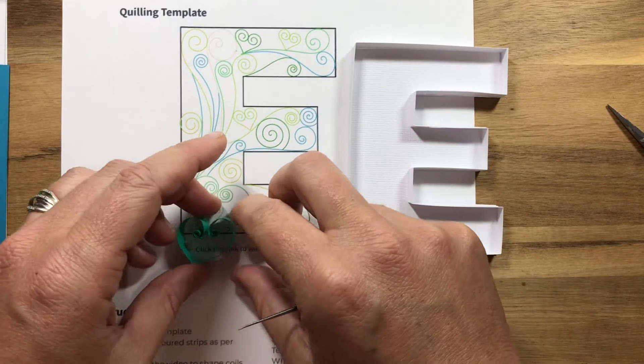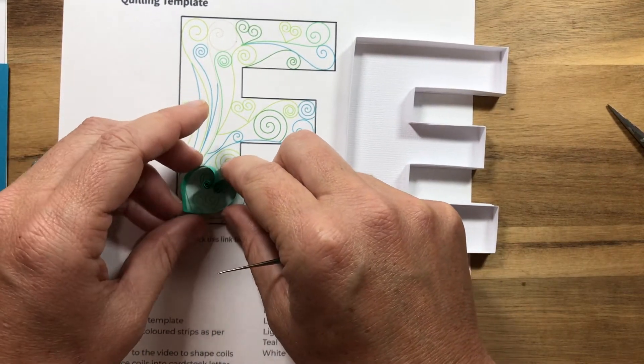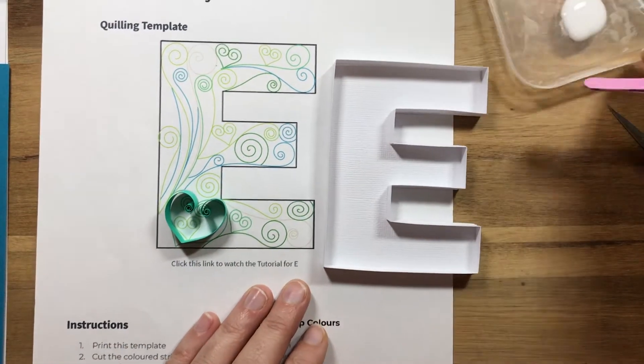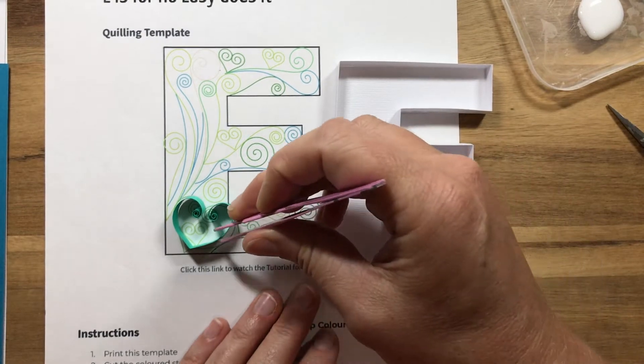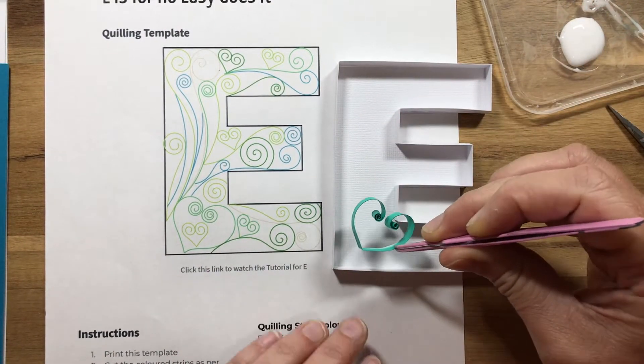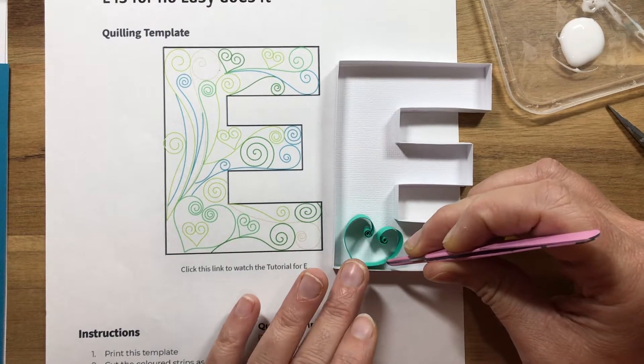There we go — there's our first initial shape. Dip it in my glue and place it into our design like so.